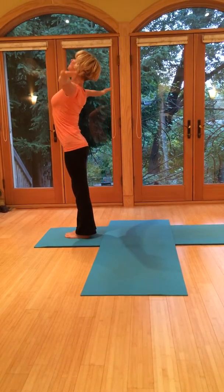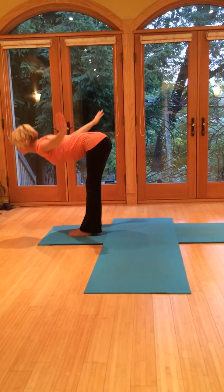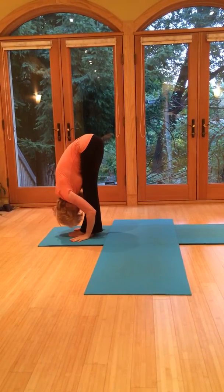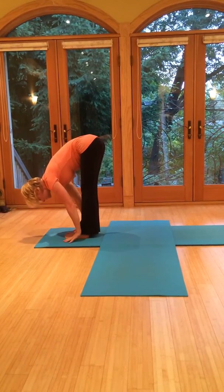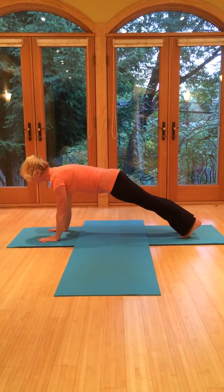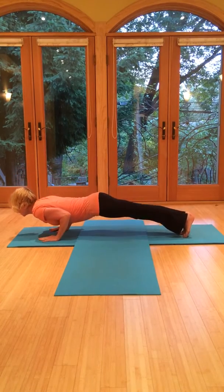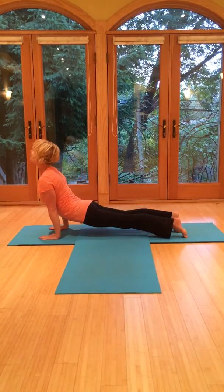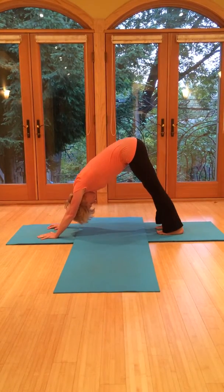Last salutation. Breathe in, gaze up. Exhale, fold forward. Breathe in, come halfway up — nice flat back. Exhale, fold forward. Now stepping the legs back — lift the ribcage. Exhale to lower. Breathe in, upward dog. And then exhale to downward dog.